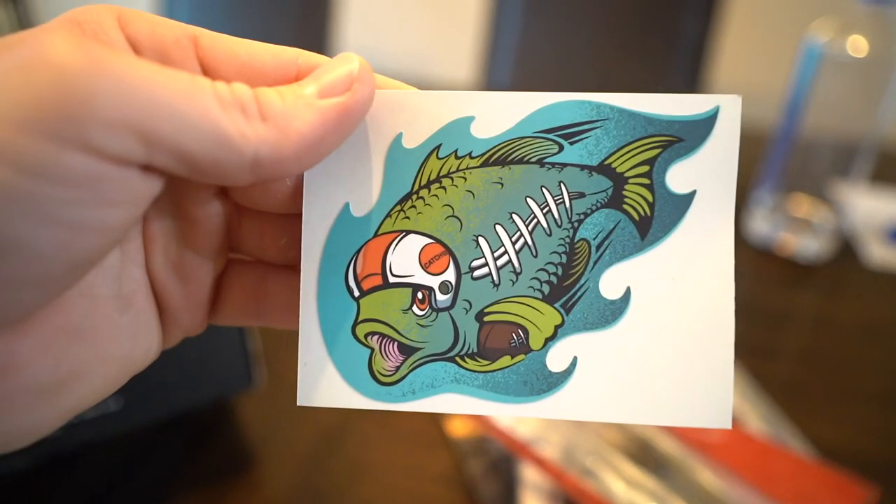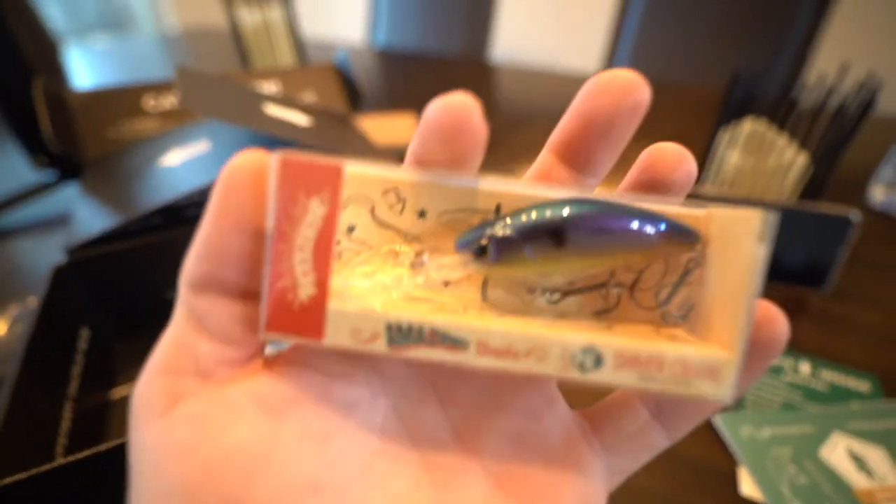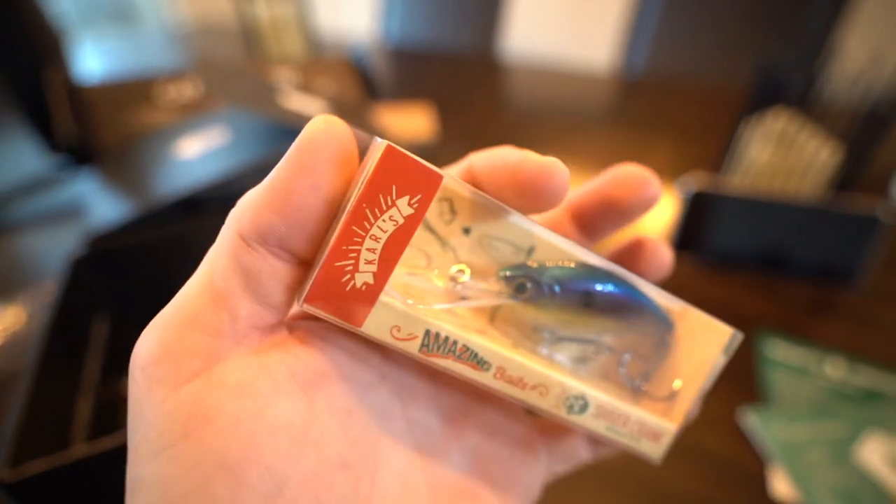Before I show you the last bait, we've got the monthly sticker in here — I don't know where to put all my stickers, maybe on the Yakima roof rack on the STI. All right, last but not least we have the Carl's Amazing Baits crankbait.